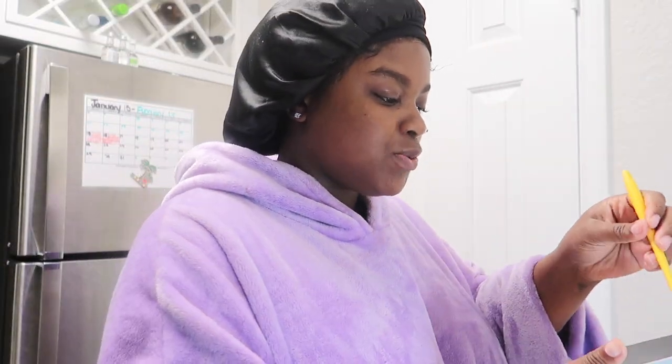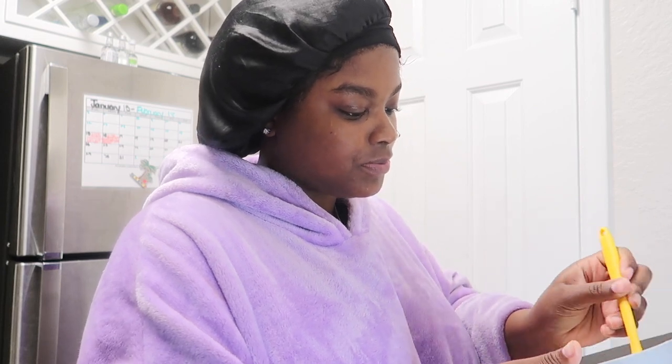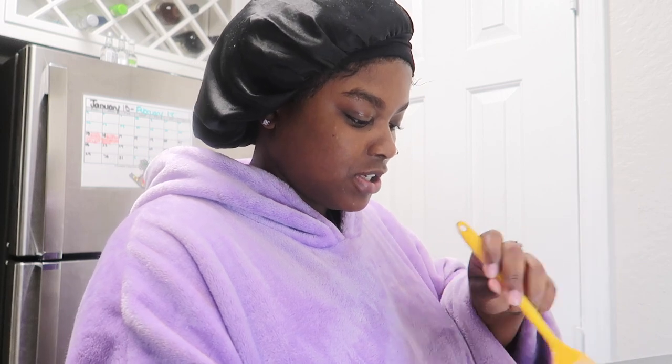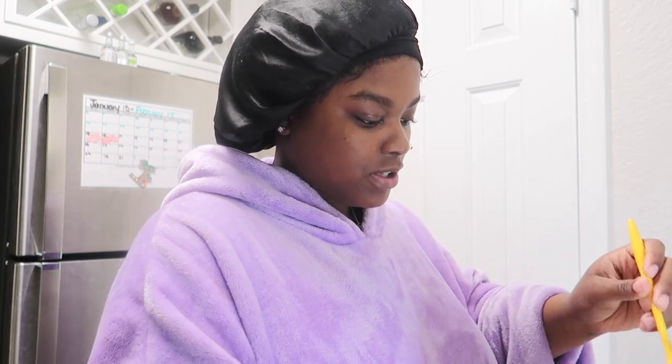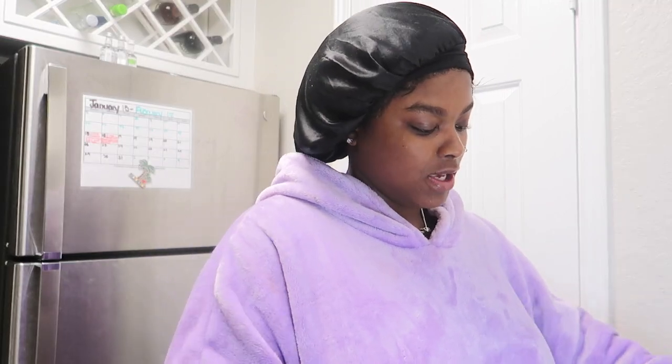I wish I had some food coloring but I don't. I got some sugar stuff from those cookies but I ain't got no food coloring. So we're about to make us a waffle and I'll try to show y'all too.